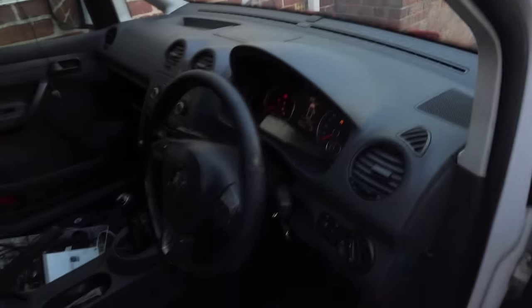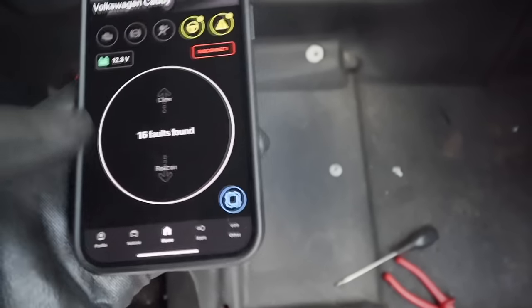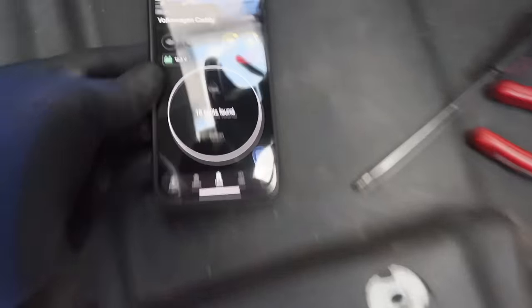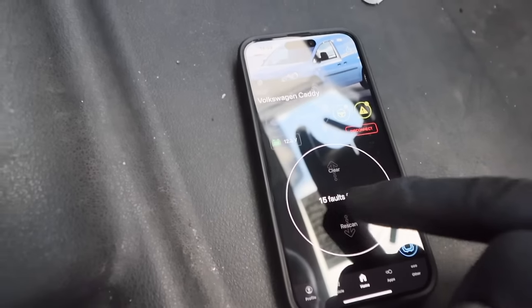Let's get the OBD sensor on there and see what it's telling us. So I've just completed the scan — it's found 15 faults. Let's clear the faults and see what we're left with.